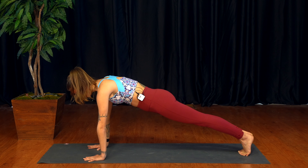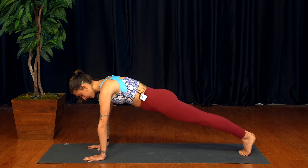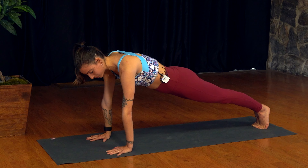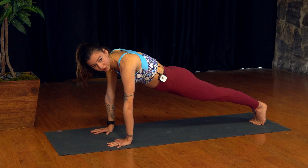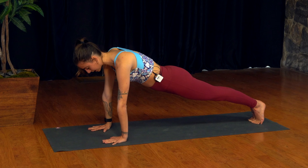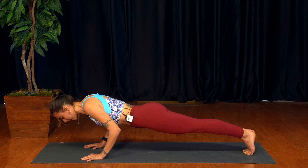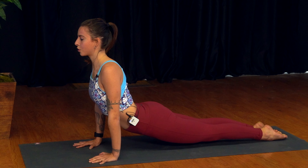Chaturanga Dandasana is a transitioning pose, so we want to focus on starting in a high plank pose. Bring the feet out behind you and the hands flat on the mat underneath the shoulders. Spread the fingers wide, really grounding down through each and every knuckle. Lengthen the heels away from the crown of the head, rolling the thighs inward, really engaging the core, keeping a little micro bend in the elbows. Be mindful not to sink into the hips or collapse into the shoulders, as this is our base position. If you're already struggling here, I'll show you a modification in just a moment.